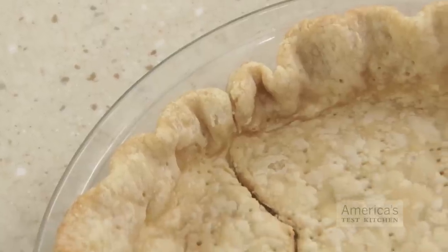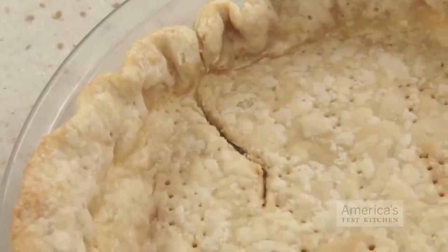Our recipes for pumpkin and pecan pie call for pre-baking the crust and then adding the filling. This step ensures that the bottom crust is crisp rather than soggy. Sometimes, however, the pie shells crack or slump when they bake. How can you fix them?